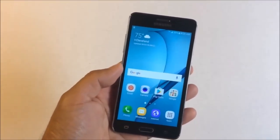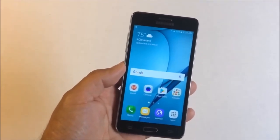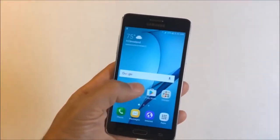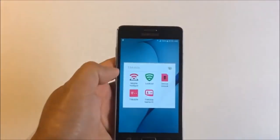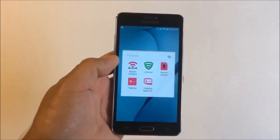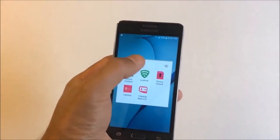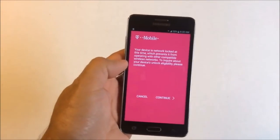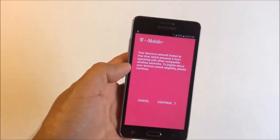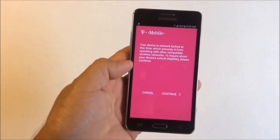Once you receive confirmation that your unlock has been processed, go to the unlock app on your device — in this case it's T-Mobile, but Metro PCS is the same. Press device unlock. You do have to have an internet connection for this, and I suggest you have Wi-Fi or mobile data.